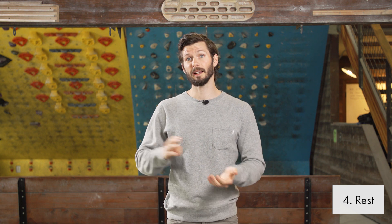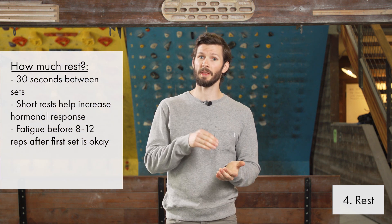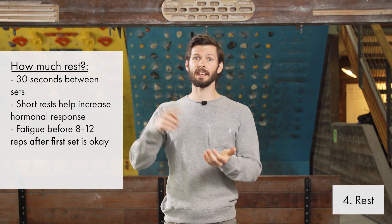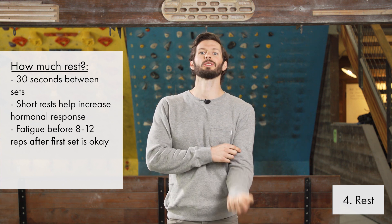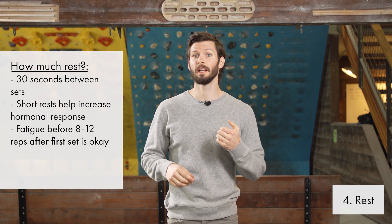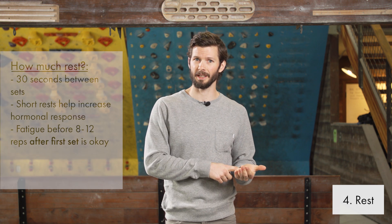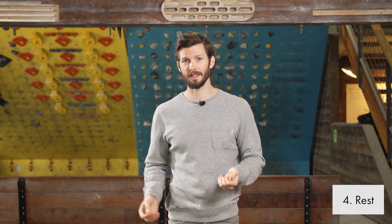They've been doing more research on this, especially since the introduction of blood flow restriction training, looking at the rest period. I recommend — especially for healing tissue — that you only rest for 30 seconds between your sets, because a shorter rest period followed by getting that fatigue a second time is going to really increase that hormonal response. So you do your 11 reps, feel that muscle burn, set your timer for 30 seconds, and repeat. You may not get all 11 before you feel that muscle burn again — that's okay. I usually recommend three sets with just 30 seconds in between each.